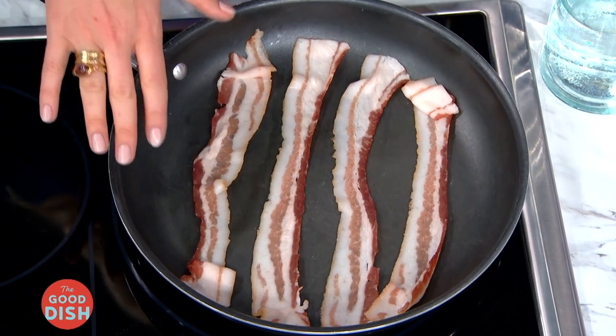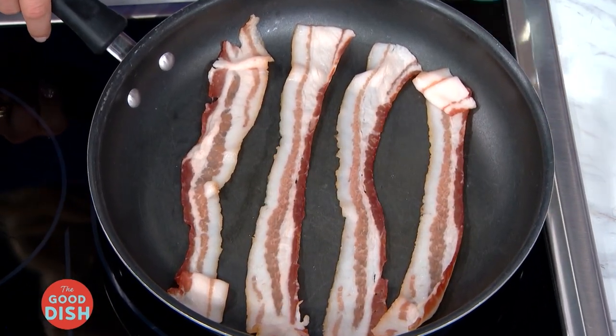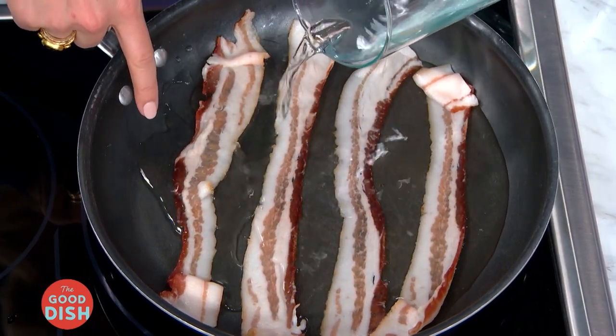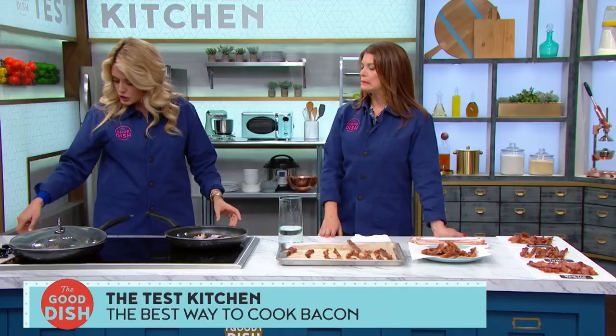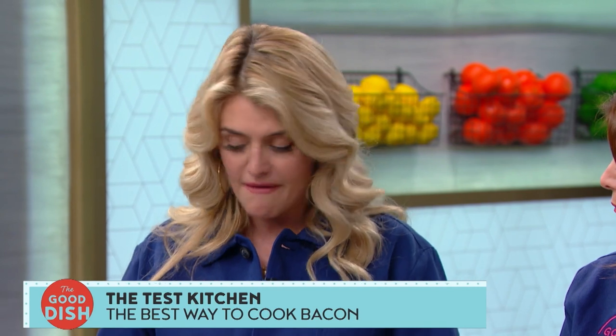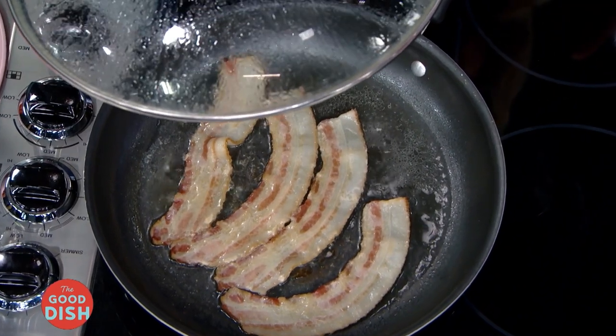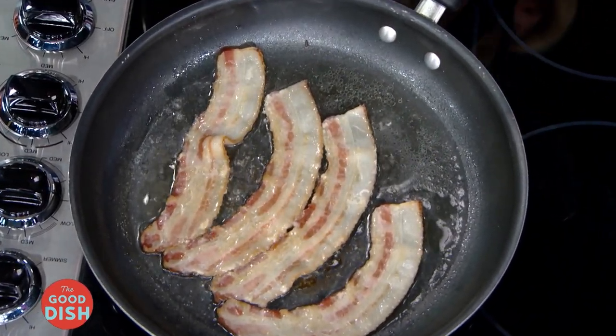Our final cooking method involves a little chemistry: cooking bacon in a skillet with a little bit of water. Place the bacon into a cold non-stick pan, space the strips evenly, and add just enough water to coat the surface and ever so slightly submerge the bacon. Turn the heat up to a simmer — as the water heats, it helps the fat slowly render, giving you an even cook. After the water evaporates, lower the heat to medium and let the bacon continue to cook for about seven minutes until it perfectly crisps and browns.